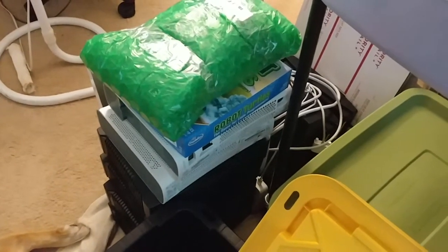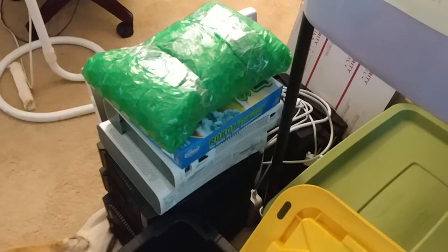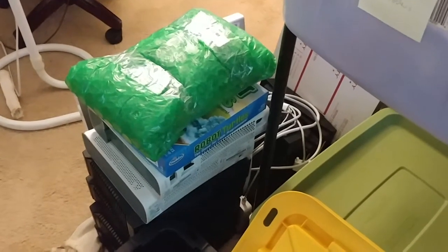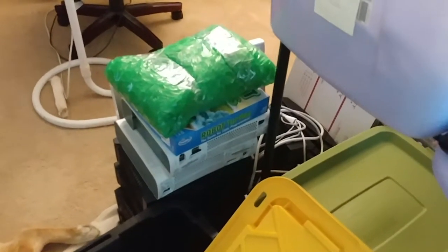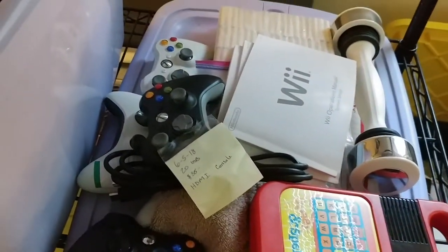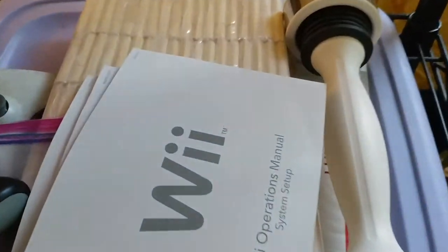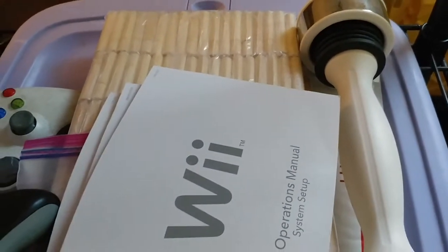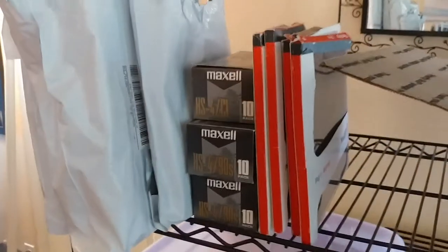I've got my scale right there that I use for shipping, and a stack of players that I'm waiting to film — I'm waiting on a component to hold my camera while I go through players and show easy fixes. Every one of those I believe just has a stuck DVD tray. Look for a video in the next two or three weeks. Over here I've got some bamboo thumb drives — only 4 gig, 72 in a sleeve, and I think I've got five of those sleeves. I've got one sleeve listed on eBay seeing if it'll sell.